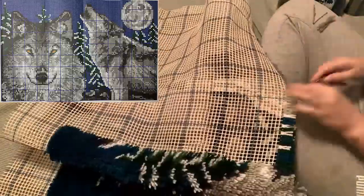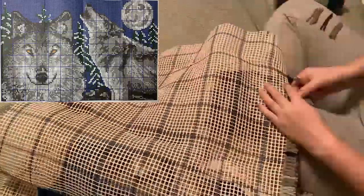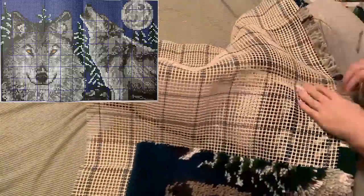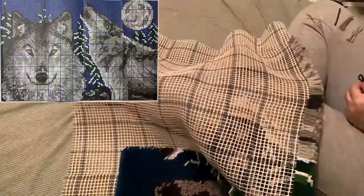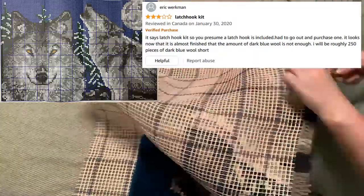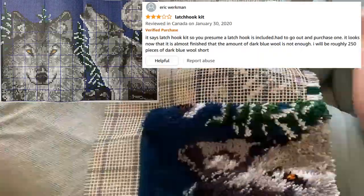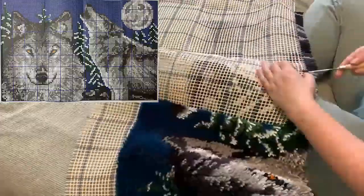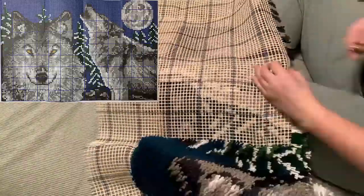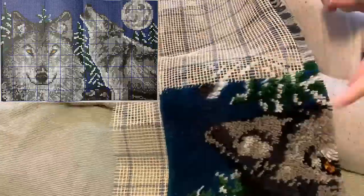It was tough on my back. I coped with it by supporting my back with lots of pillows and my husband helped me with some neck rubs. I got a little scared that I was running out of black yarn, but that ended up not being the case. I had read on Amazon reviews that someone had run out of their blue yarn — I honestly can't even imagine doing this whole thing just to find out you can't finish the piece. I did get quite a bit quicker; my speed by the end was about one row every 20 minutes, which was 62 yarn pieces per row.